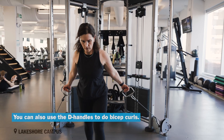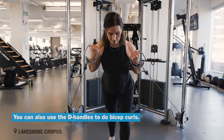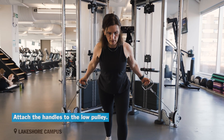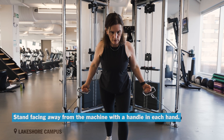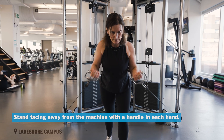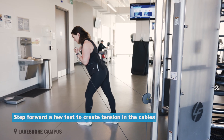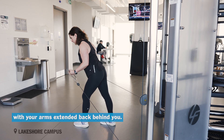You can also use the D handles to do bicep curls. Attach the handles to the low pulley. Stand facing away from the machine with a handle in each hand. Step forward a few feet to create tension in the cables with your arms extended back behind you.